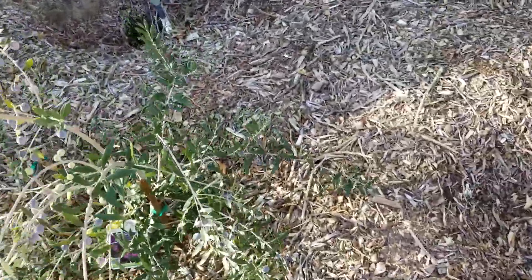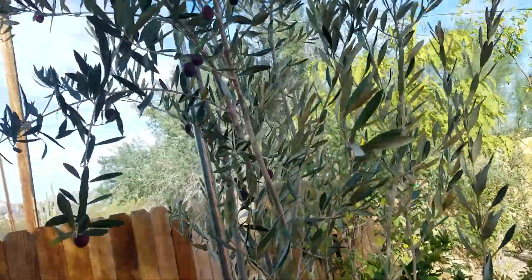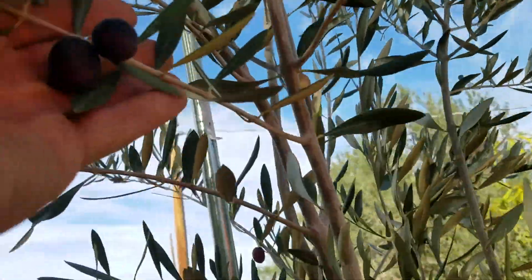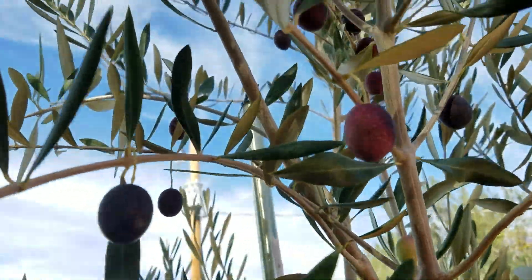There's this Mission over here. This one's gotten great big and he's just full of fruit too. He's got some good sized ones though — really good sized fruit.